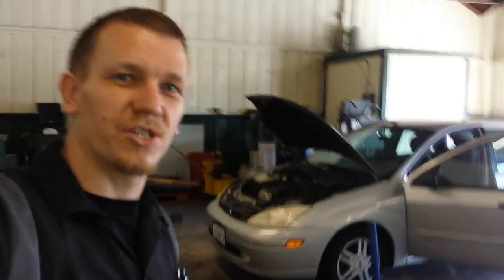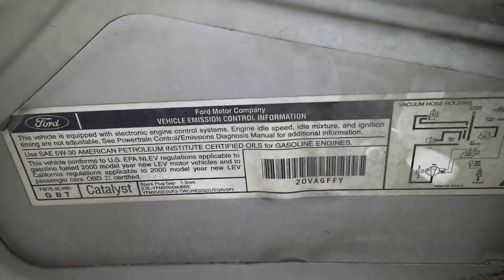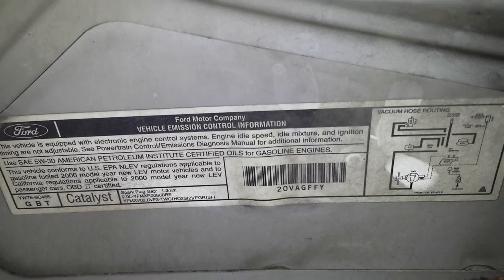Hey guys, Scott here. This is going to be EGR valve location, evap canister location, evap vent solenoid location, and PCV valve location on this here Ford Focus. I think it's an '01, but let's take a look. 2000 Ford Focus actually. 2.0.